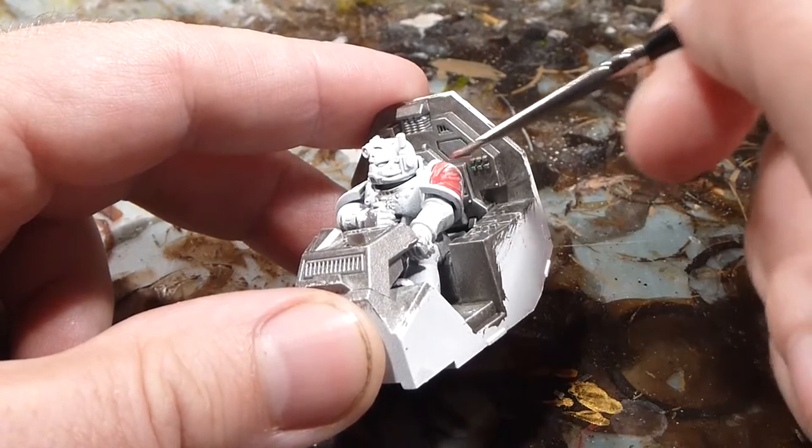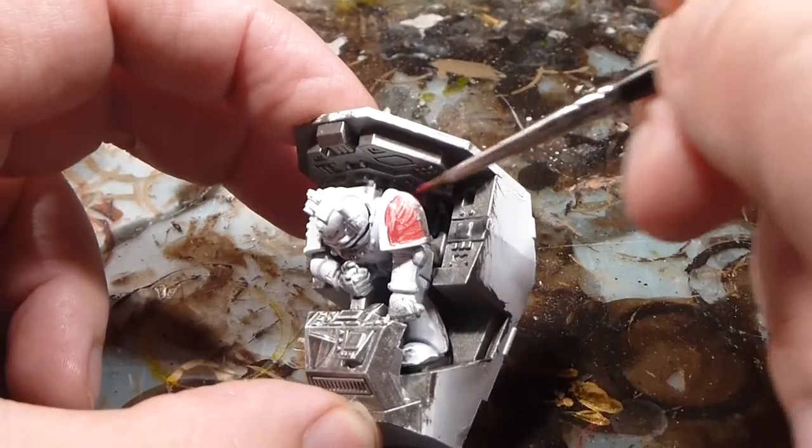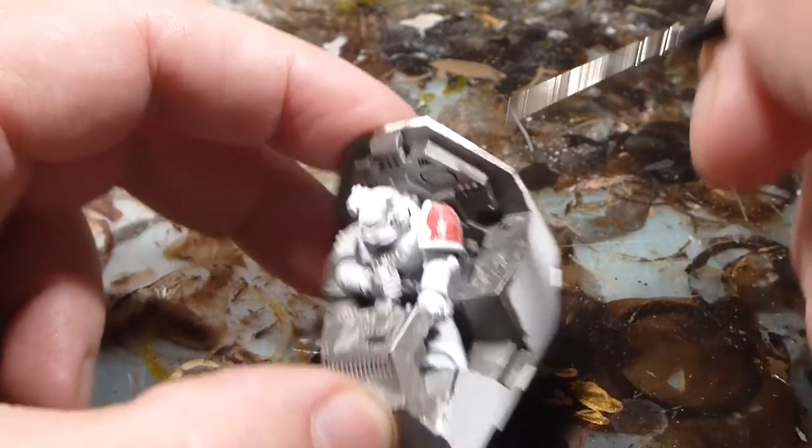Now obviously with reds, it's kind of tricky to paint reds, yellows, whatever. So I just put a lot of thin coats on — that kind of helps things out. Now of course the base paints go on pretty thick.